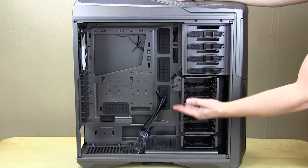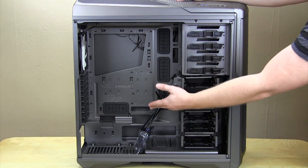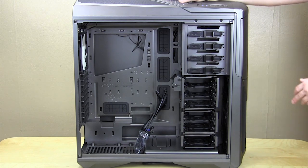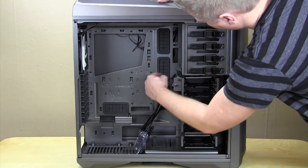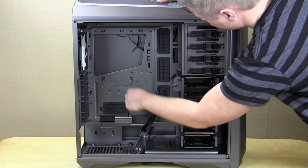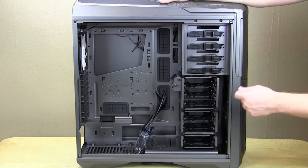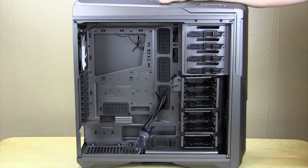Where the power supply sits, there are feet that lift it up off the bottom of the case, which is going to provide better airflow. Of course we have our expansion slots, 140 millimeter fan, and 200 millimeter top fan. As far as cable routing holes, you have quite a lot — four of those with rubber inserts, and they are extremely large. You also have a couple of other openings and a CPU cutout, and all of these edges are rounded so you're not going to cut yourself or your cables when routing. This case supports up to XL-ATX motherboards, and it's one of the only cases that supports up to 280 millimeter radiators as well.